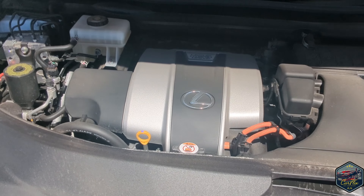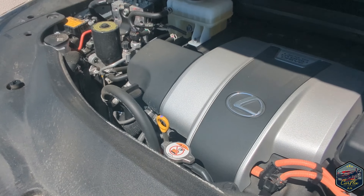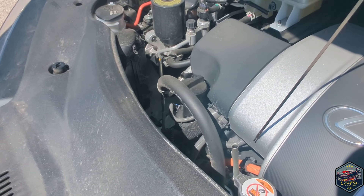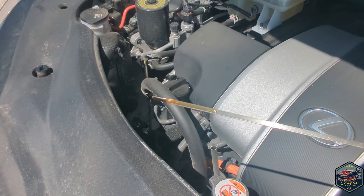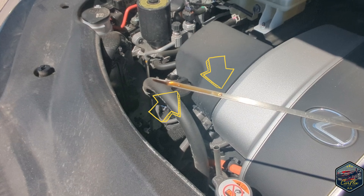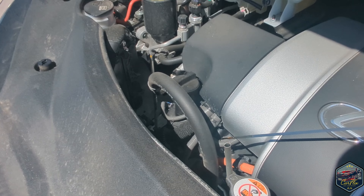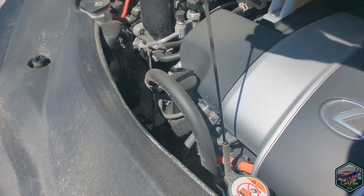Once you've got the bonnet in the air, which is automatically held up by gas struts, you want to locate the dipstick which is the yellow ring right at the front of the engine. There you can see the two markers — the top marker is the full mark and the bottom marker is the bottom mark. You want it either at the top or in the middle.